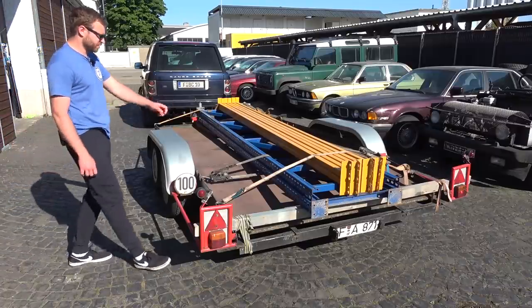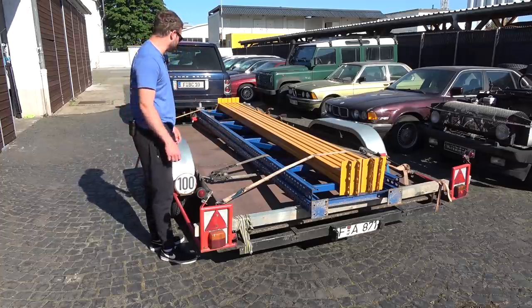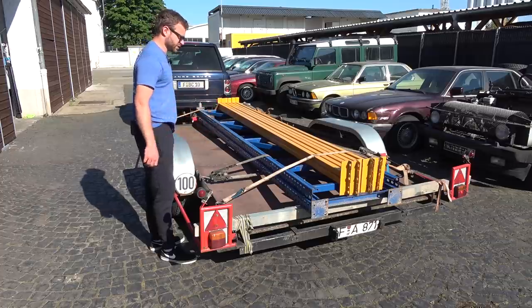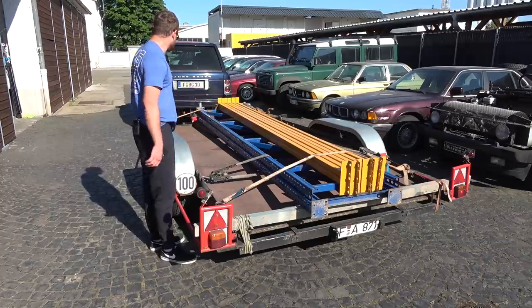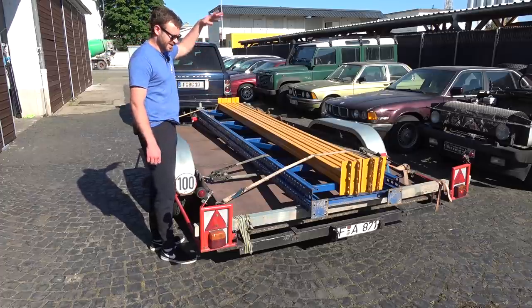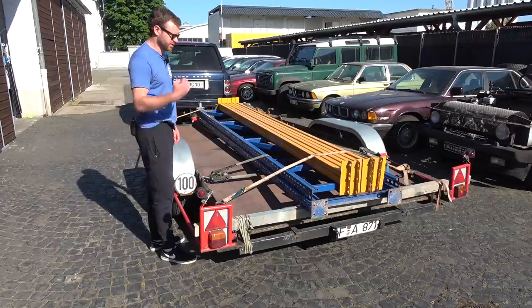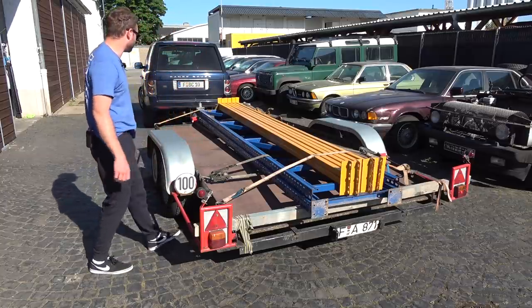First piece of equipment for the workshop: shelves. I just bought them used for 450 euros. They're normally a lot more money, so that was a decent deal and they're in decent condition. Length-wise they're four meters, height four meters as well. The first row is going to serve as a table, and everything above it is going to be shelves for storage.